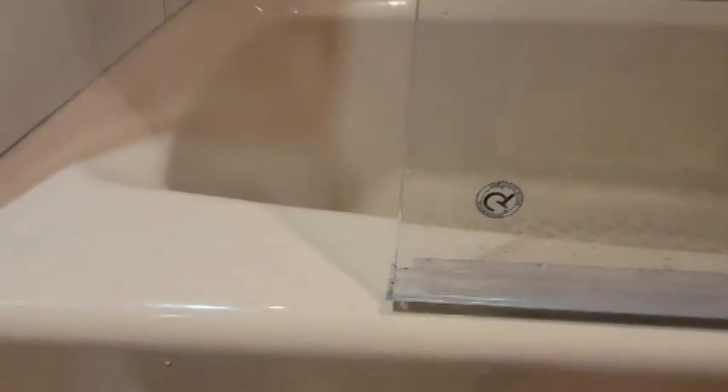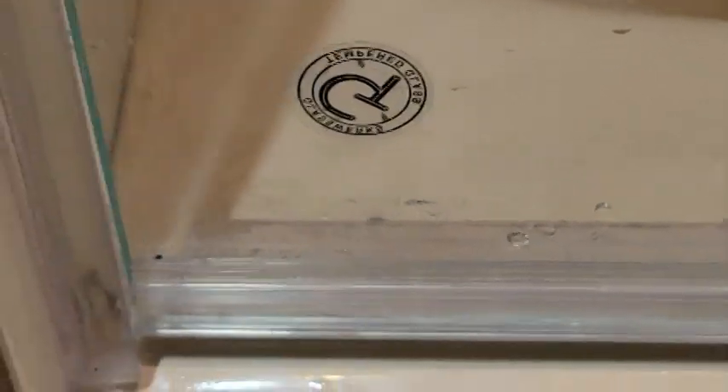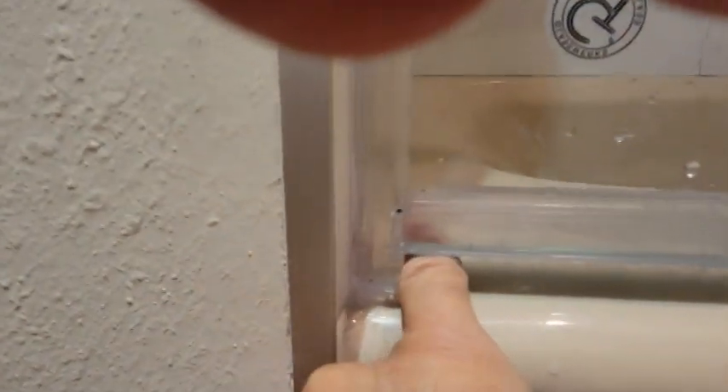Try closing the door. Door closes. So consequently, what we have is a hole right here. See that hole? Look at that. I'm going to stick my finger right through that hole. There I am — I'm inside the tub.